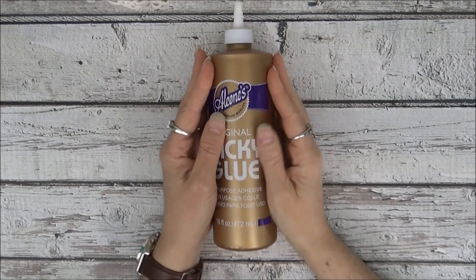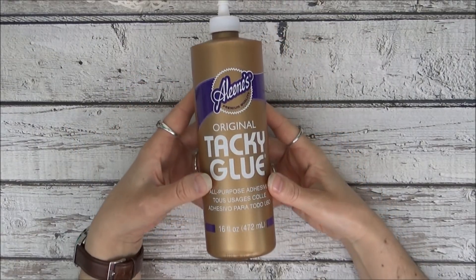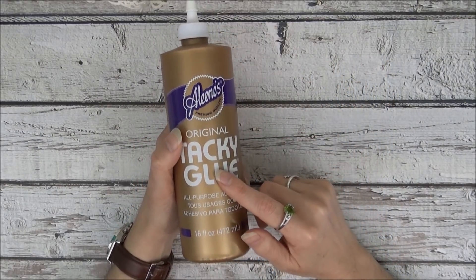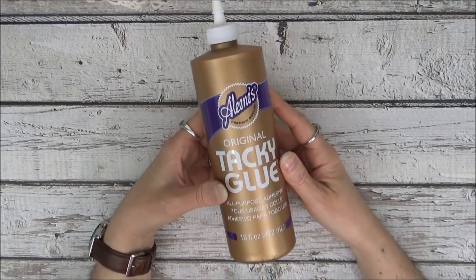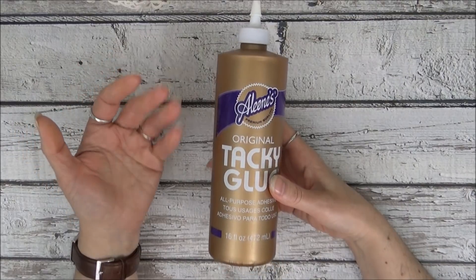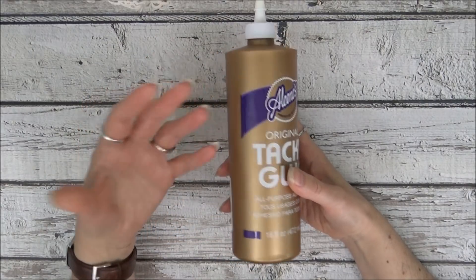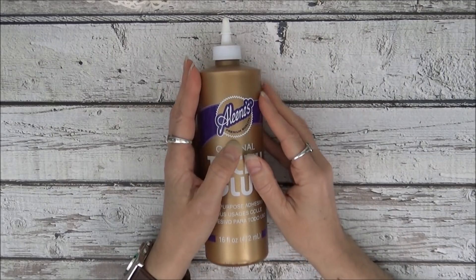Another one I use occasionally is Alene's Tacky Glue. I'm careful about what I use it on because it's such a wet glue — on thinner paper like regular copy paper, 28 or 32 pound, or thinner scrapbook papers, it tends to make the paper buckle and bubble. So I don't use it for that. Sometimes if I'm running low on Fabri-Tac or score tape, I'll use it to glue down thicker cardstock to the inside covers, or for thicker tags or cardstock journaling cards, because the cardstock is thick enough that it doesn't buckle.